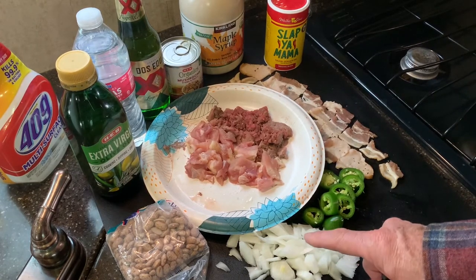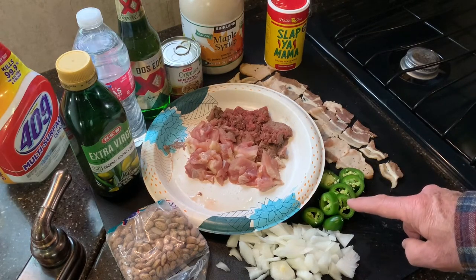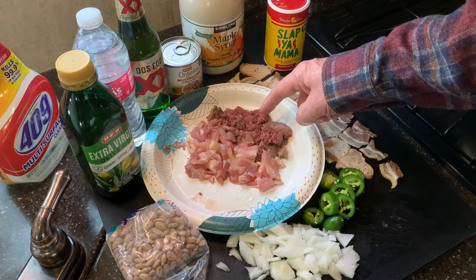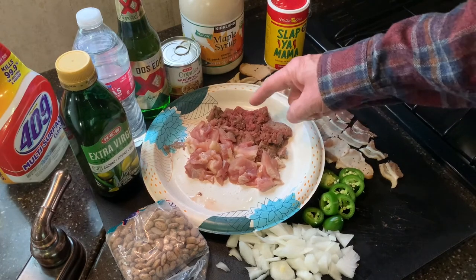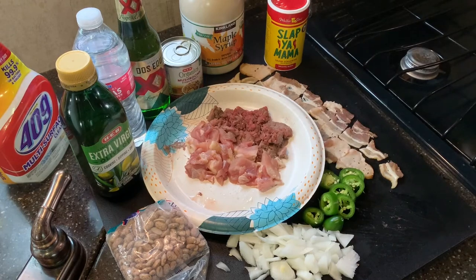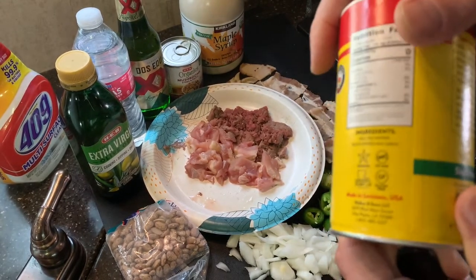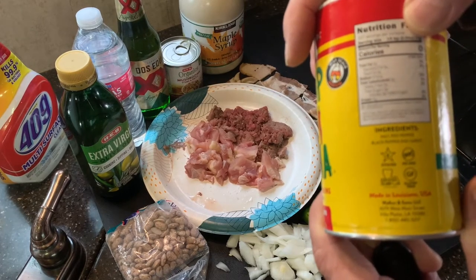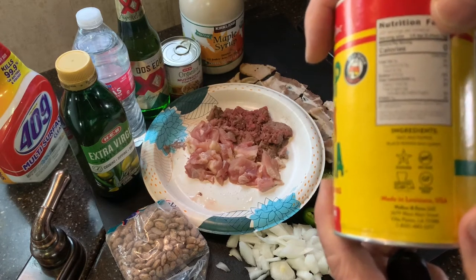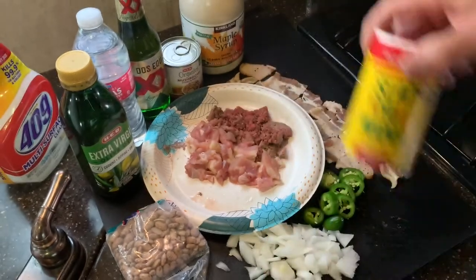I have some onions — about a quarter onion. I have one jalapeño pepper, sliced. I have two slices of bacon, sliced up nice and neat. I got some hamburger meat — only about a quarter pound — and some chicken thigh, chopped up. For spicing up, I have this Slap Ya Mama seasoning. Looking at the label: salt, red pepper, black pepper, and garlic. That's really all you need for Cajun-style flavor. Just be careful how much you use because it is pretty spicy.